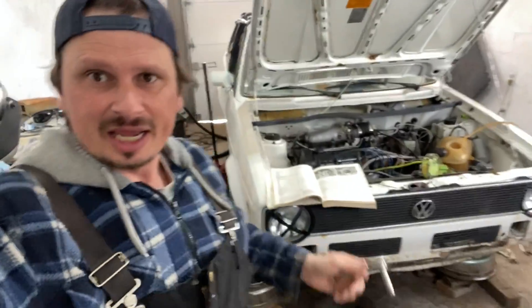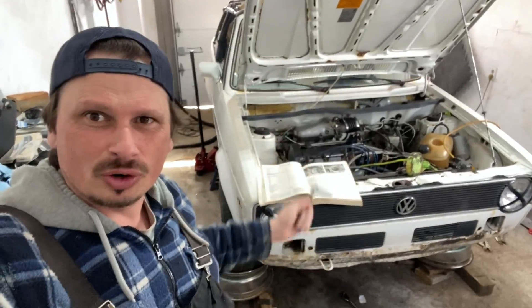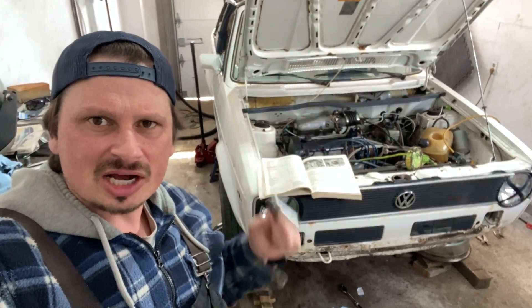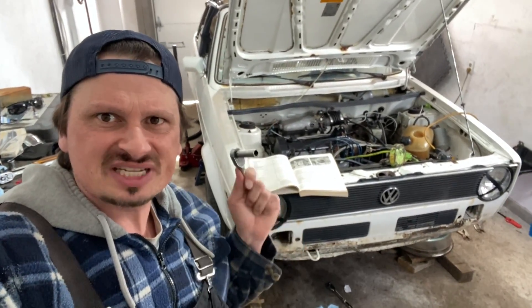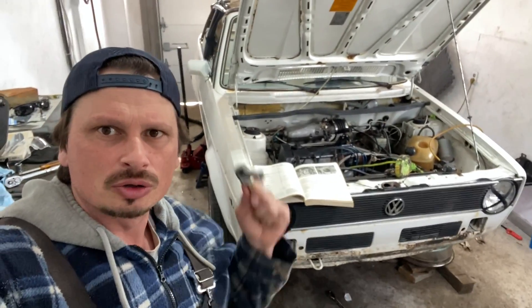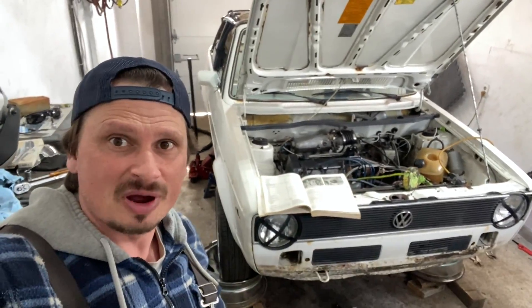Thanks for watching Problem Silver Garage. Remember this is an entire series restoring this Volkswagen MK1, so click on the link and watch every single episode in a row just like a real show, right from day one. Thanks for watching — till next time everybody.